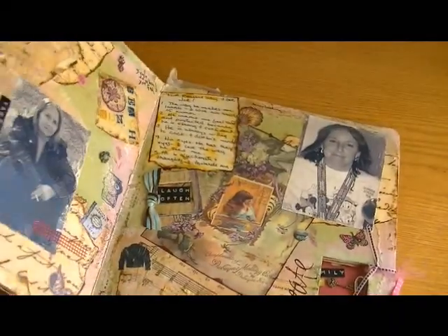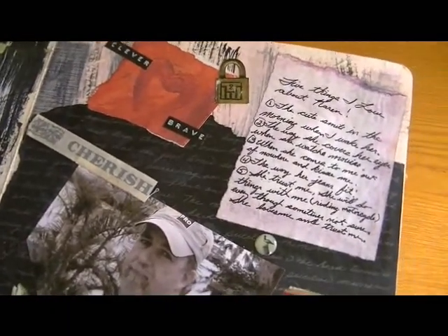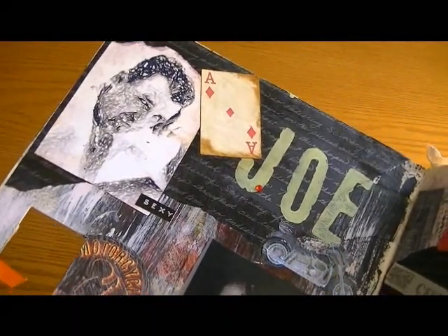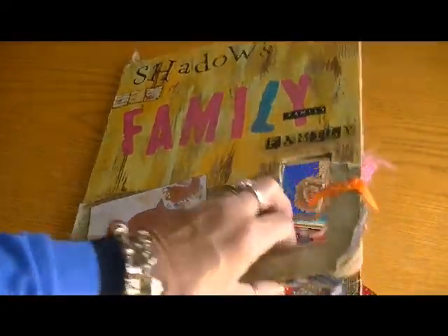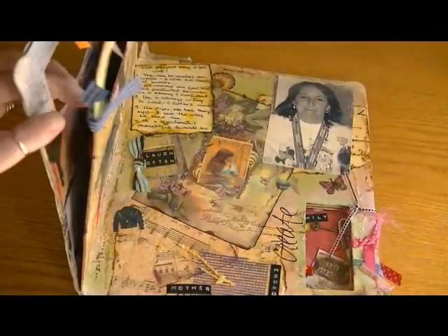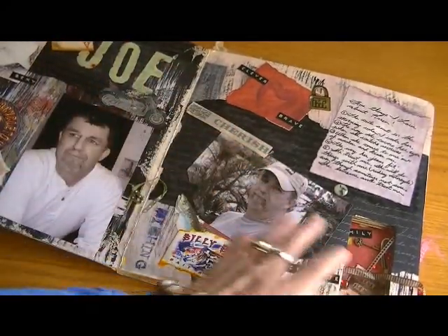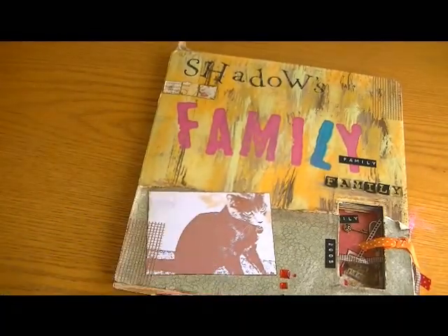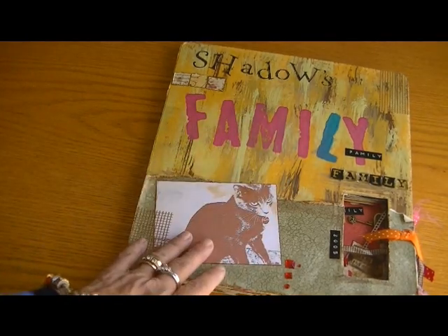The last page was Joe's — he wrote some sweet stuff there. It was nice to come back and read that after all these years. Then the cover: Shadow's Family. I wanted to share that with you — a blast from my past, not only the photos but the types of embellishing, which we've all come back to. It's just so cool. Anyway, thanks for watching, I appreciate it — I'll talk to y'all soon, hopefully next time with something a little more current. Bye bye!